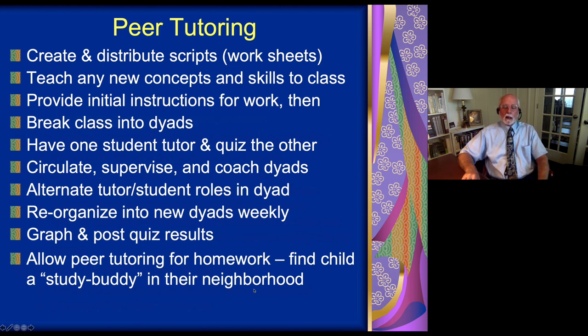Another strategy that colleagues in the U.S. have shown works successfully for ADHD children is peer tutoring, where students teach each other a particular lesson. The teacher distributes the lesson and may go over it very briefly — what are the concepts, what's the skill, what do we want you to learn — and then students pair up in twos. One is the teacher, one is the student, and the teacher goes over that material again with the student.